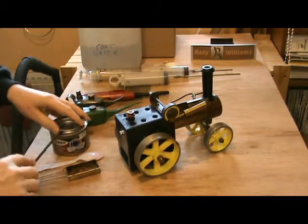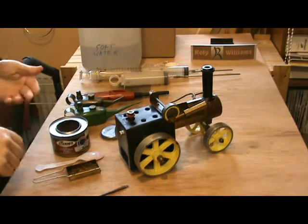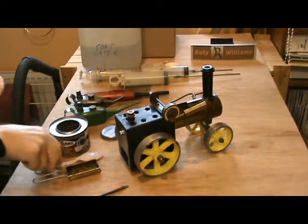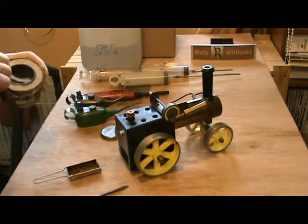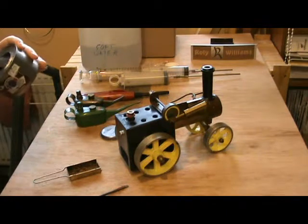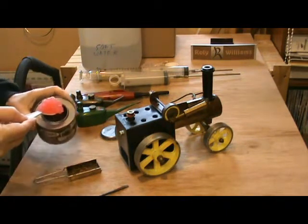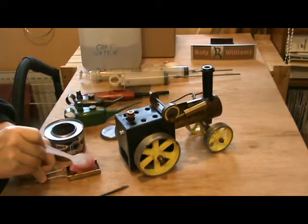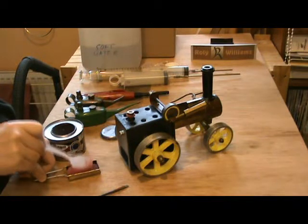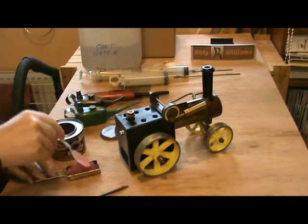It's intended to have a meths burner with it, but I don't have the meths burner, so I'm going to use this Mammoth solid fuel tray here with a dollop of Sterno in it.